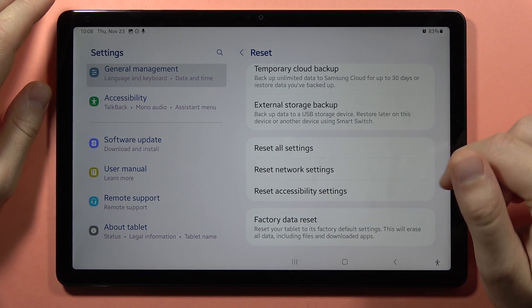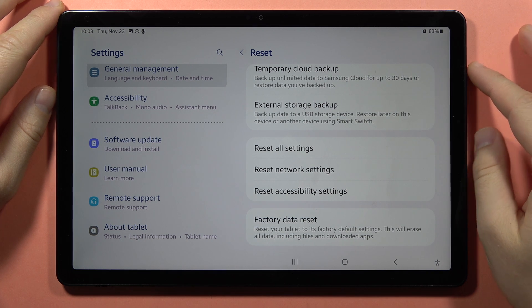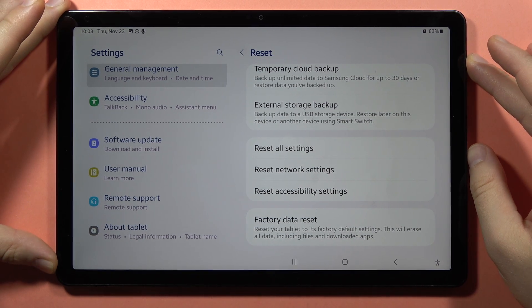Instead of the network settings, select Factory Data Reset. This will erase everything from your device, but it may help fix the Bluetooth issue.